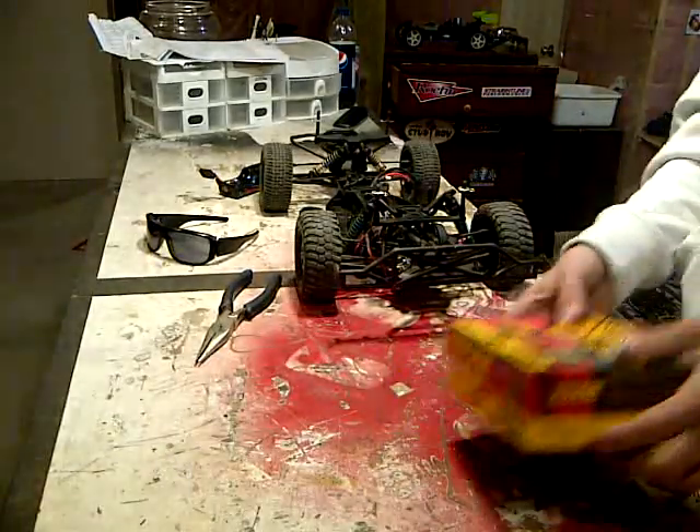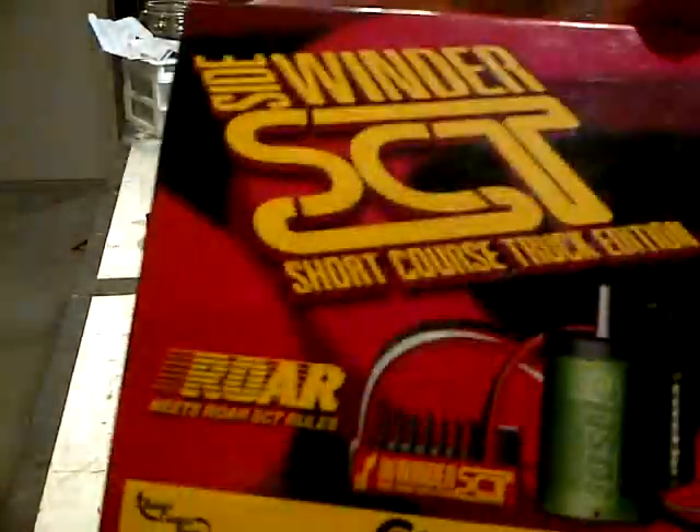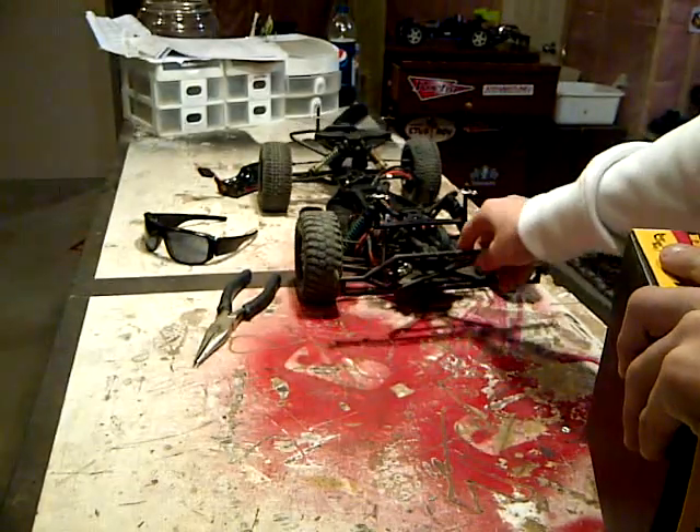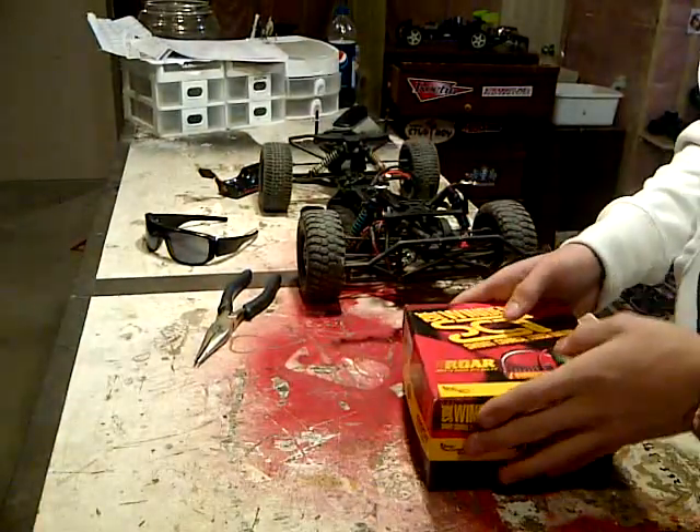Hey everybody, welcome to a video by MasicsWade1. This is Wade and today I'm just going to be showing you guys an unboxing on the Castle Creations SCT for the associated SC10. I'm just going to be doing an unboxing and kind of an update for you guys here, so I'll just unbox this.